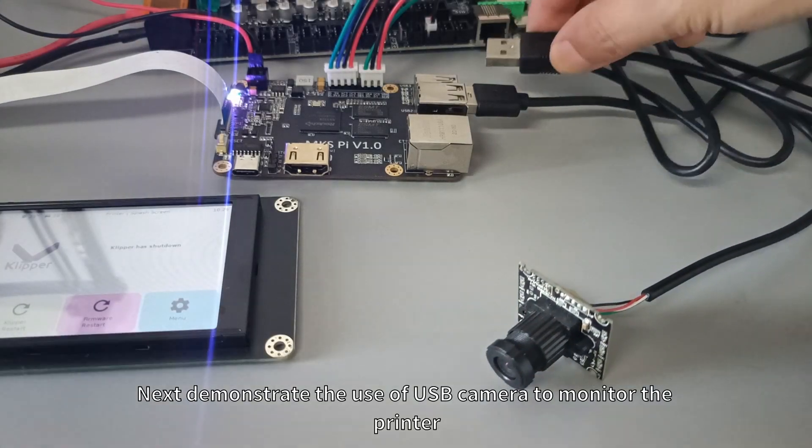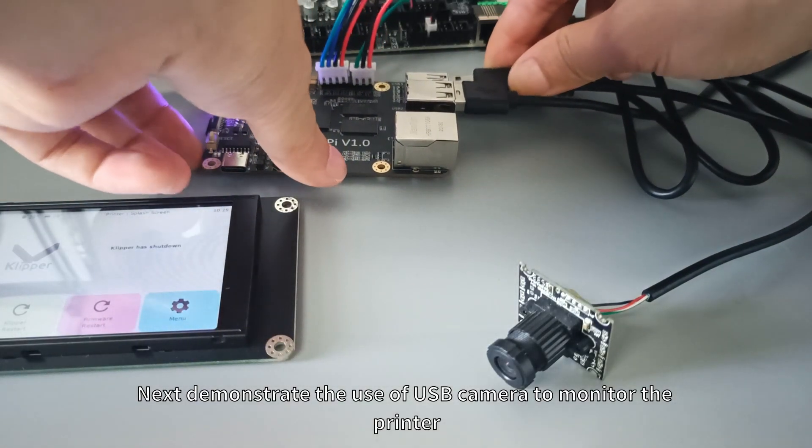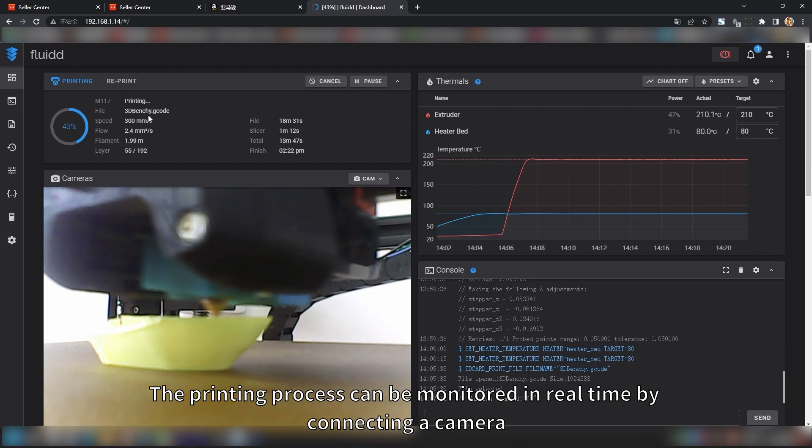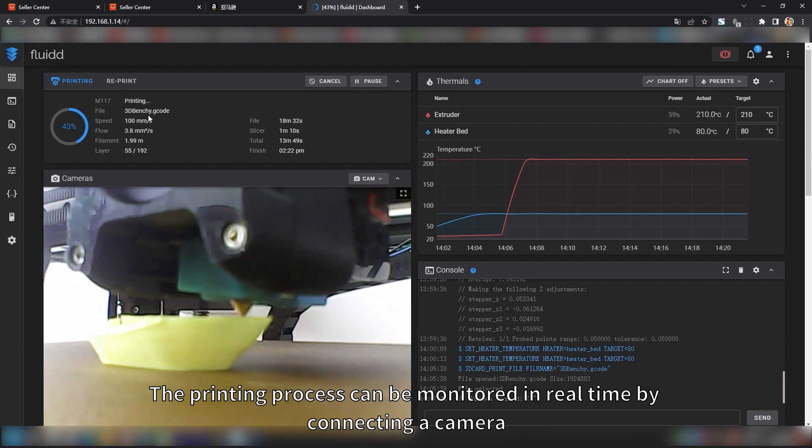Next, we demonstrate the use of a USB camera to monitor the printer. The printing process can be monitored in real-time by connecting a camera.